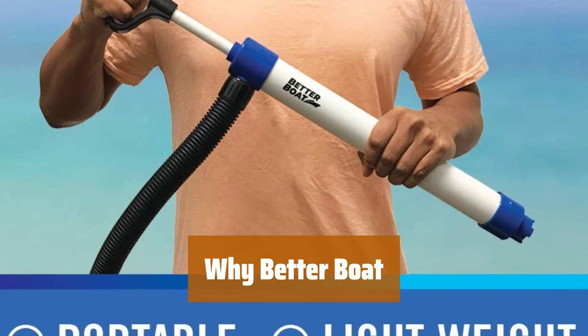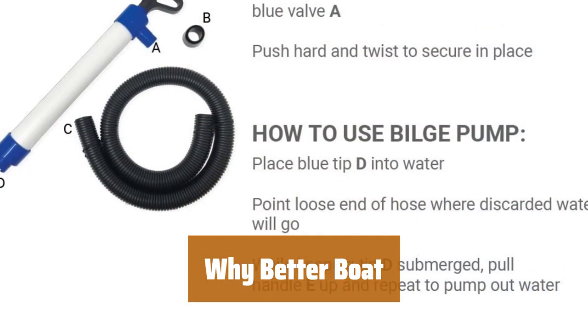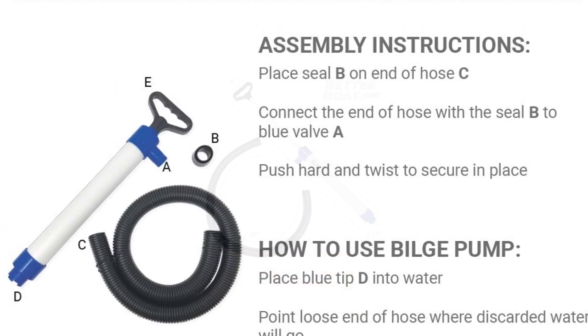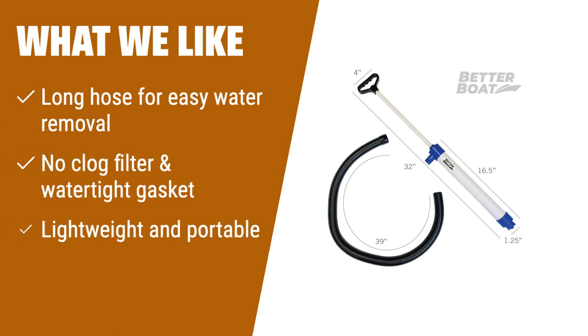As a family-owned American business, we are committed to providing premium quality interior and exterior RV care and boat cleaning supplies. Trust in our hand water pump for boats. If you're in need of a portable bilge pump for small boats, kayaks, canoes, or dinghies, this manual pump is perfect. Its long hose allows for easy water removal, while the no-clog filter and water-tight gasket ensure maximum suction. Keep it as an emergency baler or in your kayaking gear.